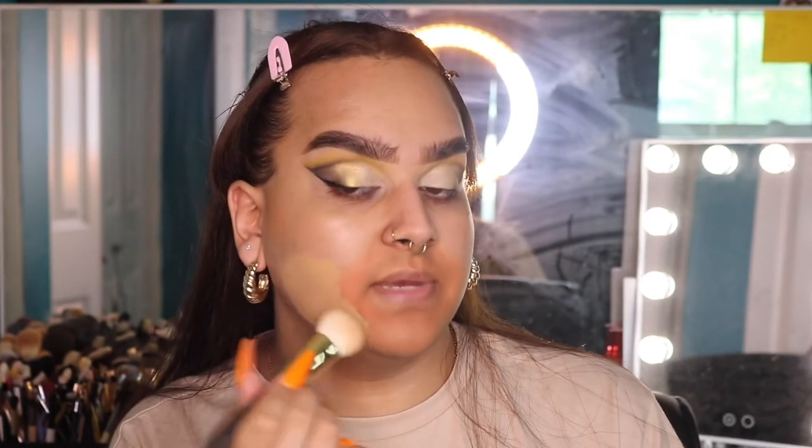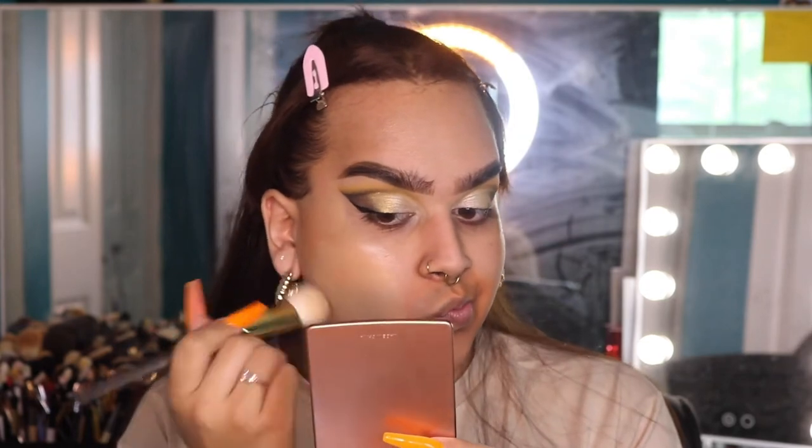For today's foundation I'm going to use my Dior Backstage Face and Body Foundation in shade 3WO, 3 Warm Olive. I want to go in with more of a lighter coverage foundation today. I'm pouring that onto my little dish and using my Sigma cosmetics 115 brush, then going in with a sponge to push it into the skin.